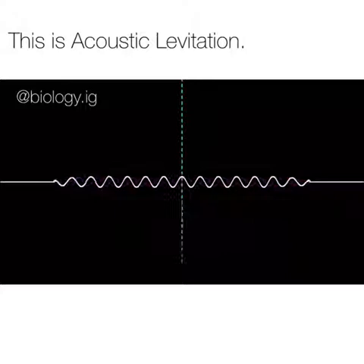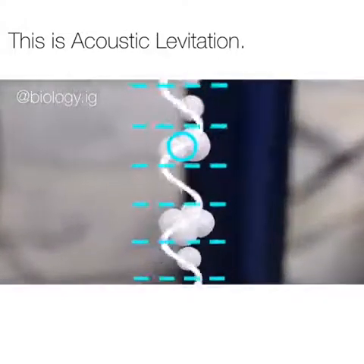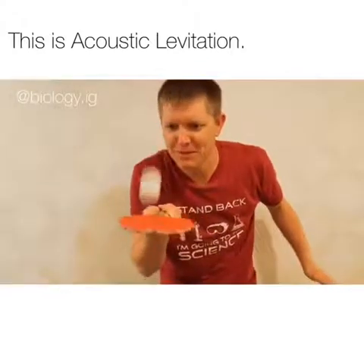You get a spot right here where there's a pressure flipping on and off, and a spot right here where the pressure isn't changing at all — there's no oscillation. If you flip this thing upright and put something tiny right inside that little pocket, you can use that air pressure to bump something up against the force of gravity. So it ends up looking like this ping-pong paddle.